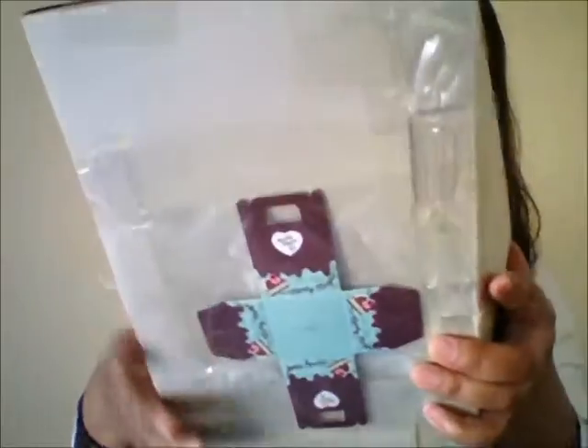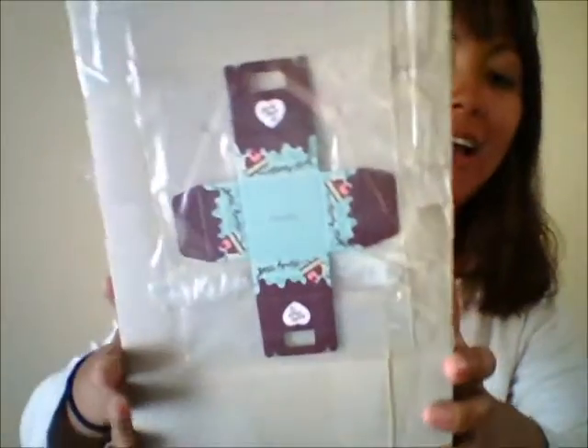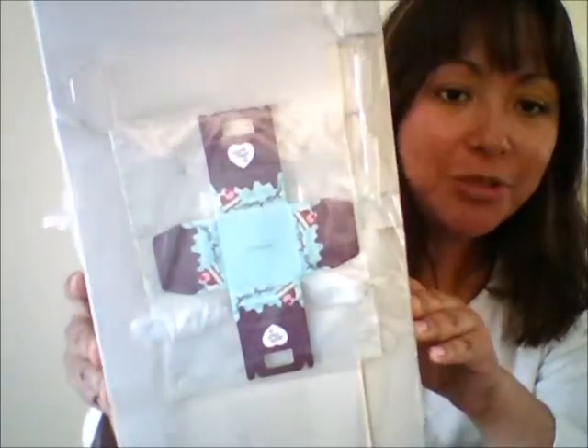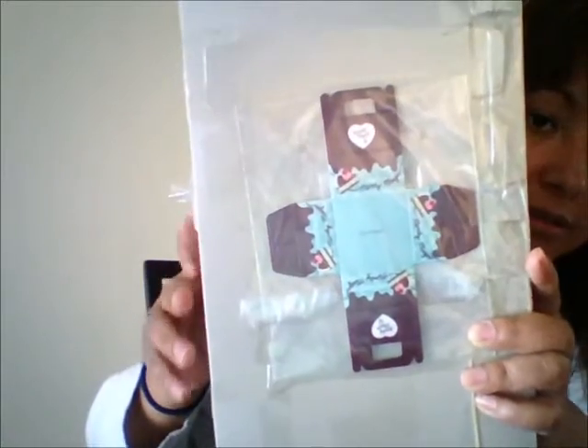For those of you that have purchased new Blythes — stock Blythes — you'll know that it's difficult to unwrap them; there's just so much tape on the back of their box. Oh look at this, there's like a little pastry box in the back, it's so cute!